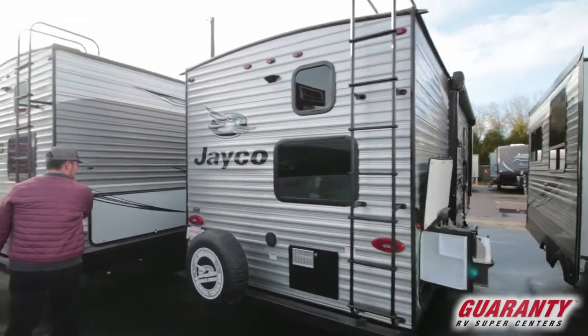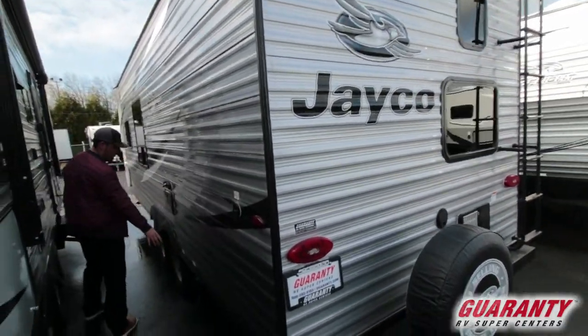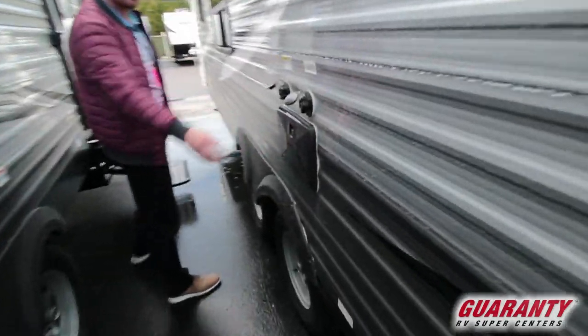Moving on to this side you're just going to get your cable satellite hookups, your drain port for your black and gray tanks, your city water connection, and your outdoor shower.